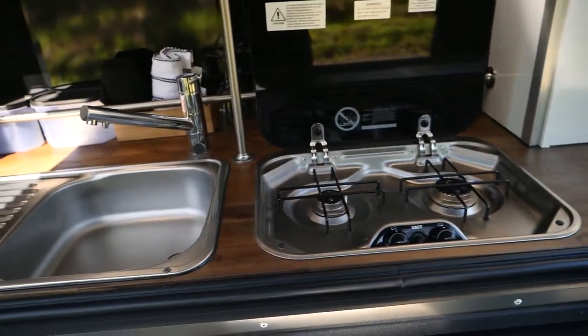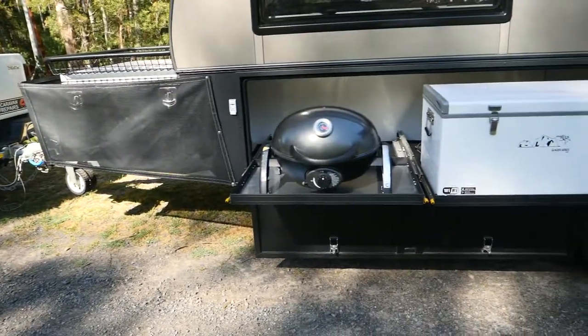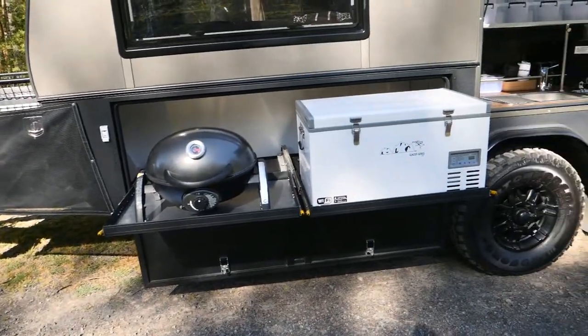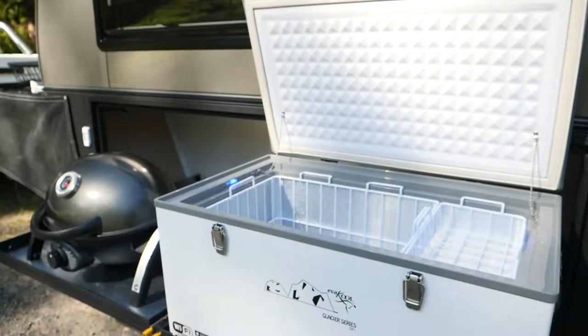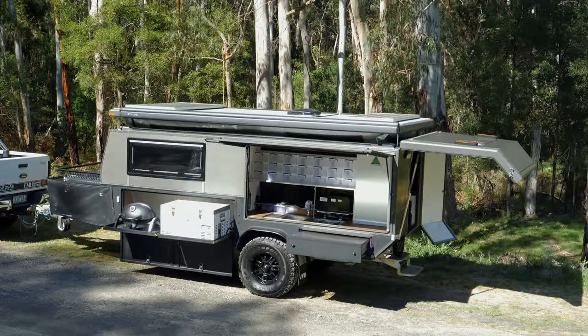Fully functional outdoor kitchen with overhead pantry, two burner stove, and running water from the 200 litre onboard food grade poly water tank. There's also a barbecue storage area up front, as well as a two-way fridge that's easily accessible right next to the kitchen.